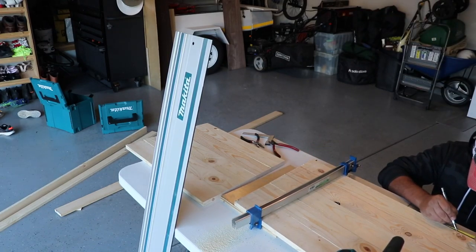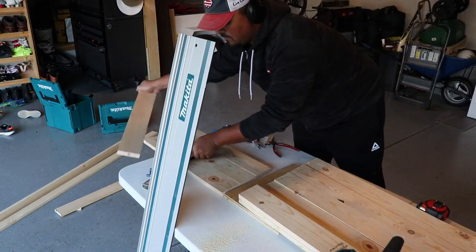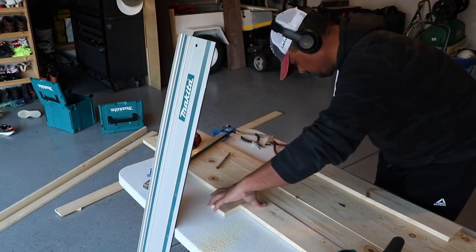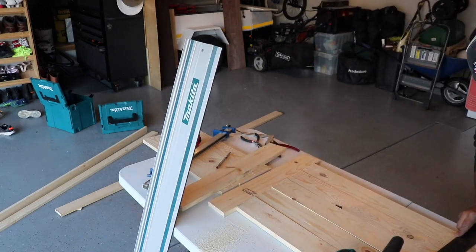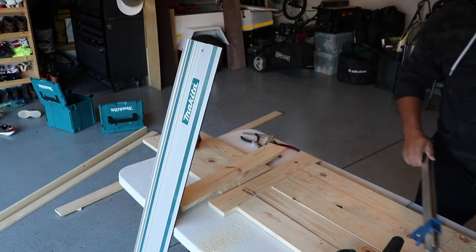Again, super low budget. I ended up using some screws I had on hand. All in all, the lumber cost $70 or $80 maybe, and I bought a new small tub of glue. It's very, very budget friendly.